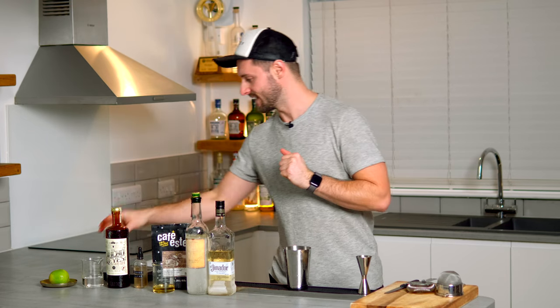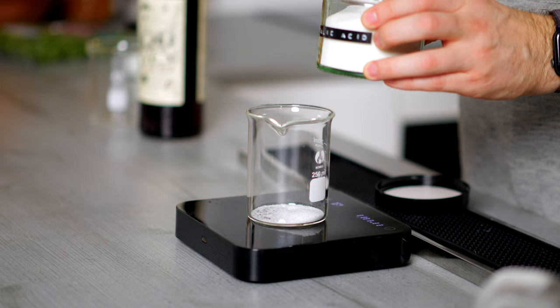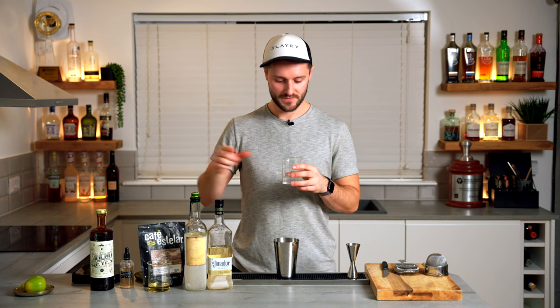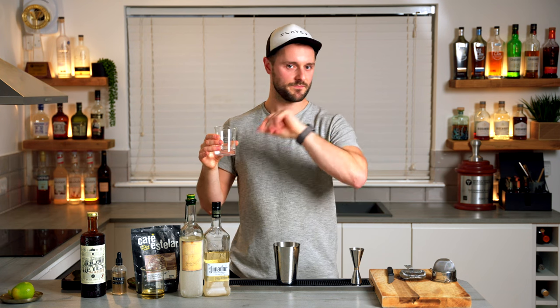The final ingredient, which deviates from the espresso martini template quite widely, is an acid solution. This is made with four grams of citric acid, two grams of malic acid, topped up to 100 grams of boiling water, and I'm adding 15ml of this. It brings a little bit of balance — we've got sweetness from the agave, espresso, and liqueur, so we want a bit of brightness to mimic the lime juice from the classic picante. You could use lime juice, but I find the acid solution harmonises better and doesn't clash with the coffee.